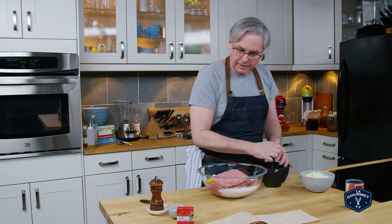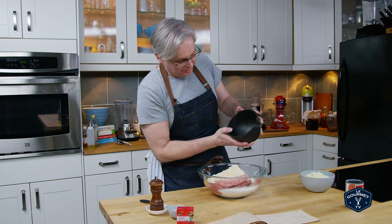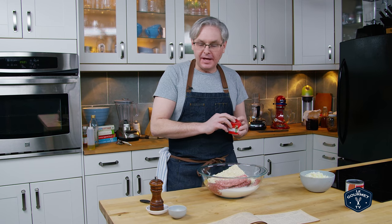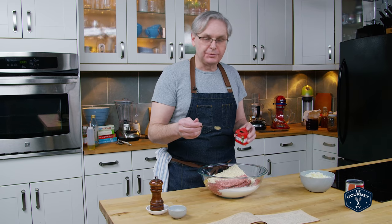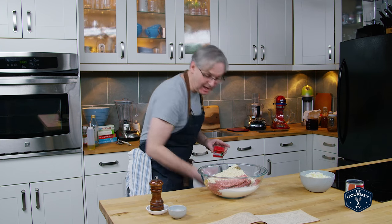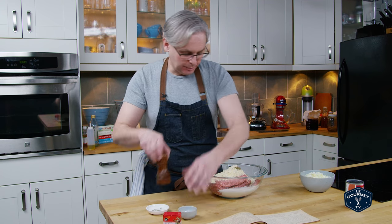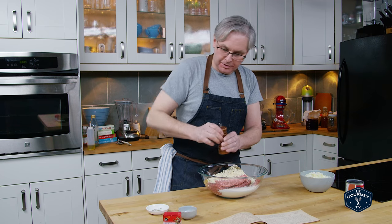This is going to be a lot of meatloaf. Mrs. DB must have had some very hungry farm hands to feed. In go the crushed soda crackers, and next a teaspoon of poultry seasoning. I have to admit I may have led a very sheltered life when it comes to eating meatloaf, but I have never had a meatloaf recipe that used poultry seasoning. This is a first for me, and I'm really looking forward to it because I love poultry seasoning — it's amazing on breakfast sausages. Now salt and pepper go in next.